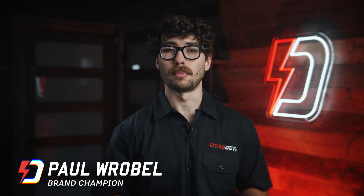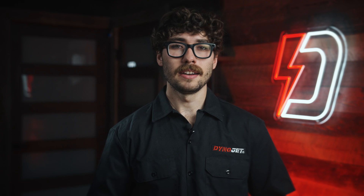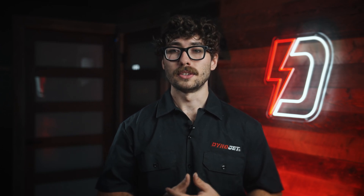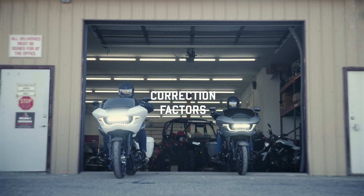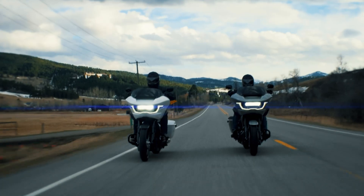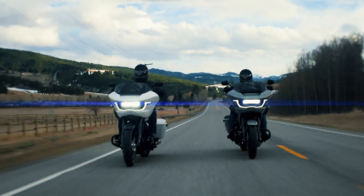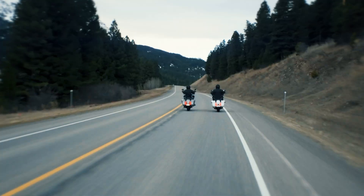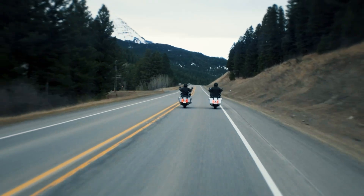Dyno testing is an essential part of tuning, providing critical data of the bike's performance. However, raw dyno numbers can be misleading because engine power is significantly affected by atmospheric conditions like temperature, air pressure, and humidity. So to ensure consistent and comparable results, regardless of when and where the dyno run is performed, correction factors are applied to the raw data.